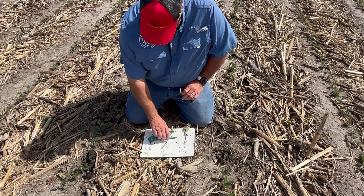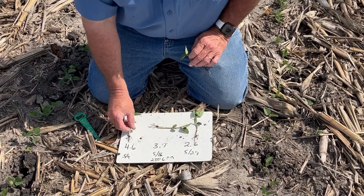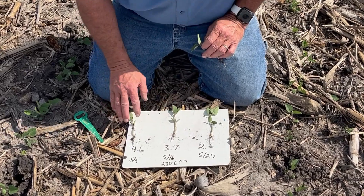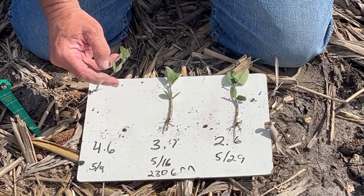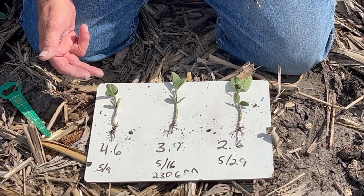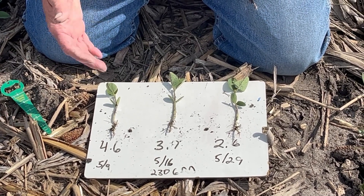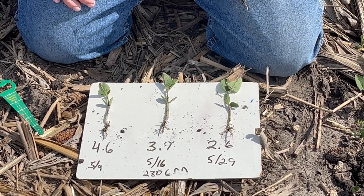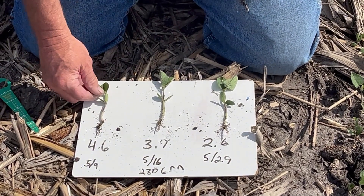Looking at these beans, a full season bean here at 4-6, I've got to be at the unifoliate stage by May 9th — yesterday — and I do believe I've made it. I have to think: when can I plant these beans if it takes 200 GDUs on average to get here based on typical weather? We'd say these beans have to be planted by April 18th. We got them planted by the 12th, so it looks like we're going to make it.